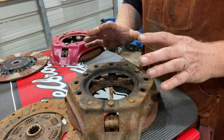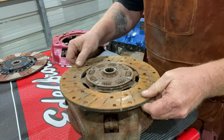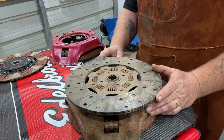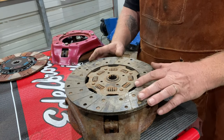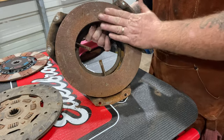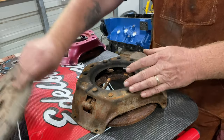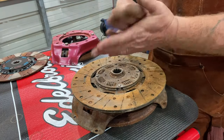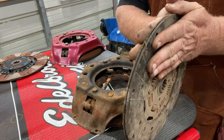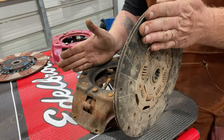This is a stock Ford pressure plate - nothing out of the ordinary. This is also a stock Ford clutch disc. If you're not familiar with how clutches work, think of this like your brakes: this is the brake pad, and the rusty surface on your flywheel is like the rotor. This is an abrasive surface that grabs and transfers the power from your flywheel, your motor, your crank, to your spline for your transmission input - it transfers power from your engine to your transmission.